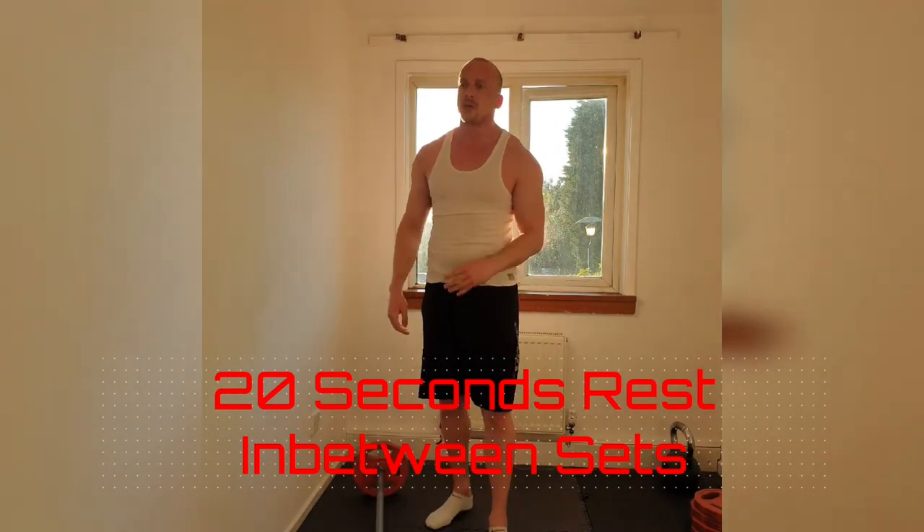Fantastic. Again, 4 sets: 15 of the first, 20 of the second — so it's 10 per side. Get the work done. 2 more rounds to go.